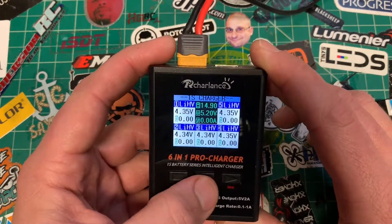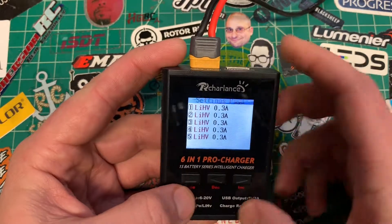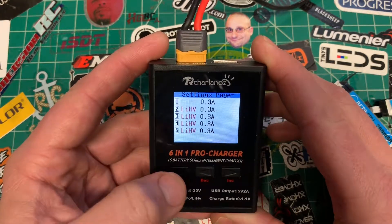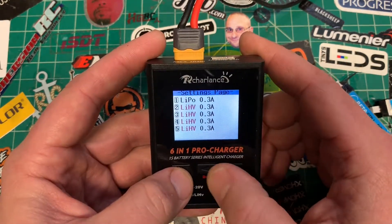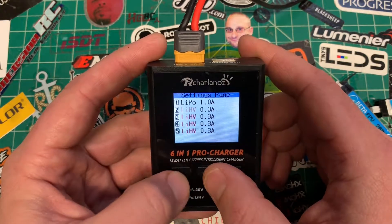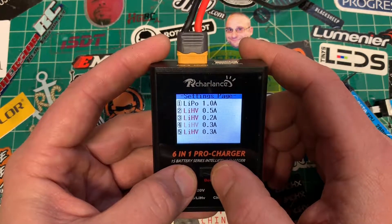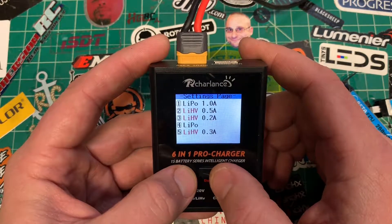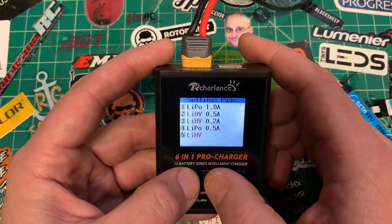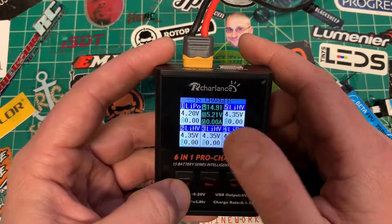If you push and hold the left arrow, it takes you to a menu where you can select what each port does. The menus move pretty fast and the screen times out quickly. Once in the menu, push the square, then use the arrows to select high volt or LiPo. Push again to set the amp rate — you can go all the way up to 1 amp. Push again to go to the next bay, and you keep selecting through each one. To get out, push and hold the square no matter where you are.